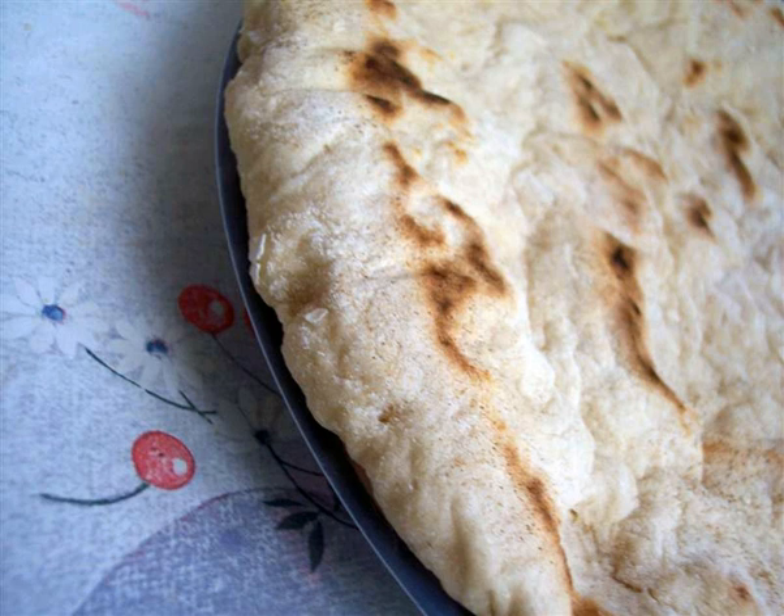Baslama is a single-layered, flat, circular and leavened bread with a creamy yellow color, found in Turkey. It has an average thickness of 2 cm and diameters ranging from 10 to 25 cm.